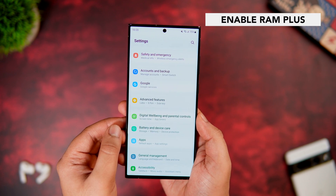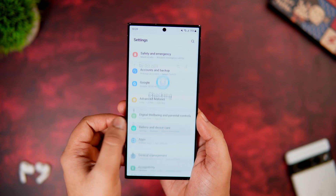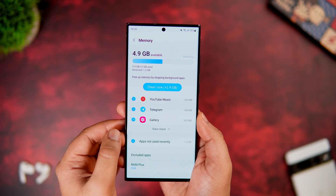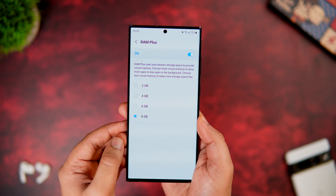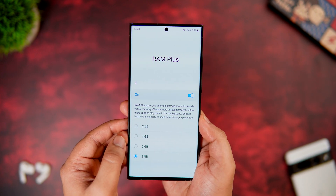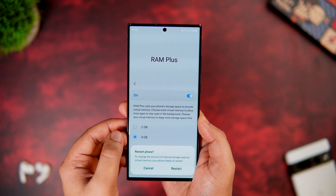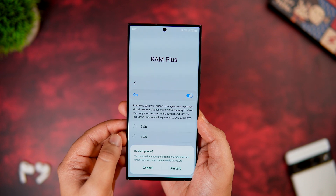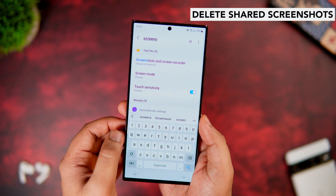If you want more RAM on your S23, go to Settings, Device Care, and select Memory. Here you get an option called RAM Plus — go inside and you can select how much internal storage you want to use as virtual RAM to improve app performance. This converts your phone's storage into virtual RAM, and Samsung lets you choose how much extra RAM you want.